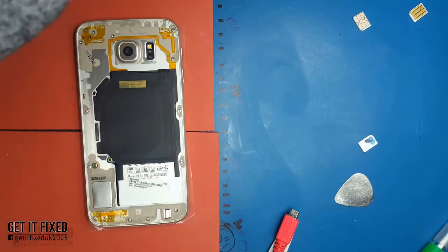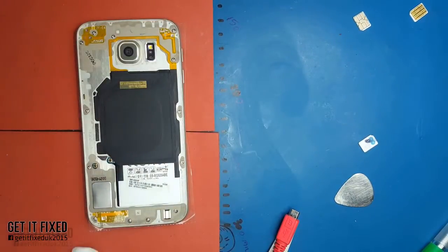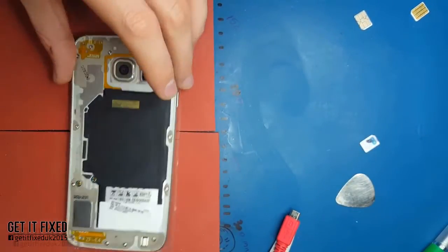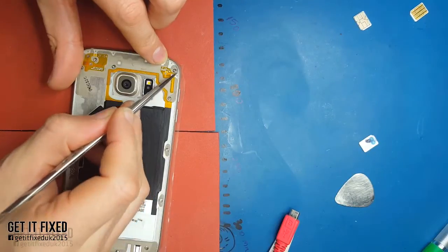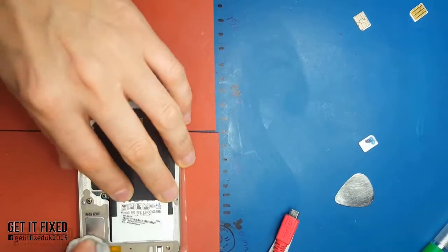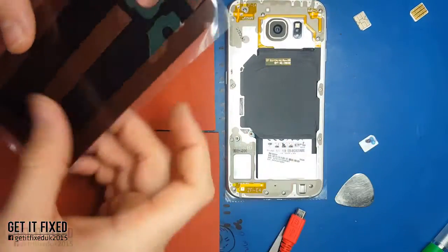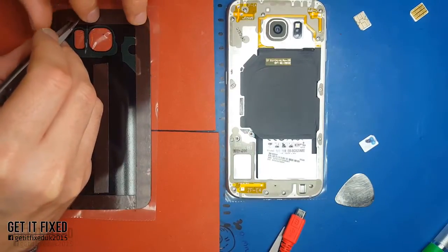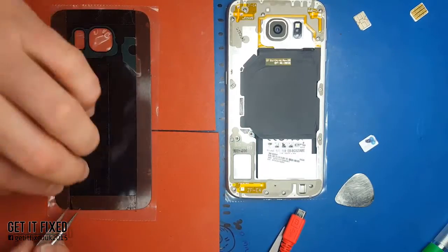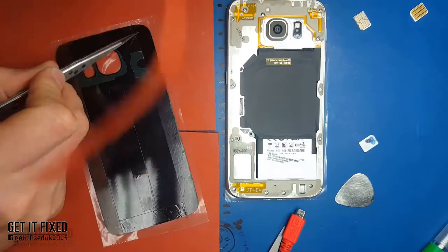Before you put the back cover on, something really important: if you haven't removed the old tape, remove it. Make sure there's no sticky stuff in there, because even a small piece will push back into your back glass and look really bad. Make sure everything is clean. This one is already clean because I did a separate video where I spent about five minutes just cleaning the bezel. Using red double tape, you can cut it to the same size as the back cover.